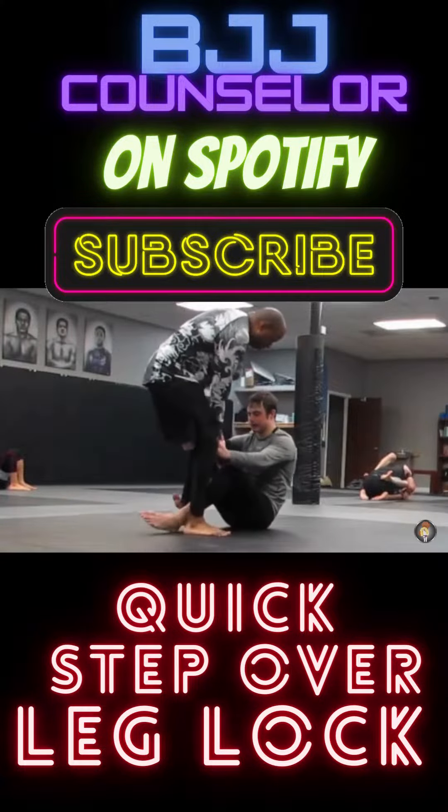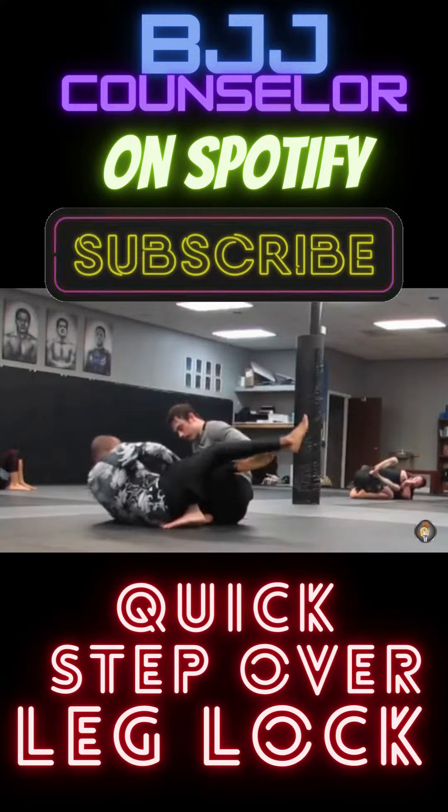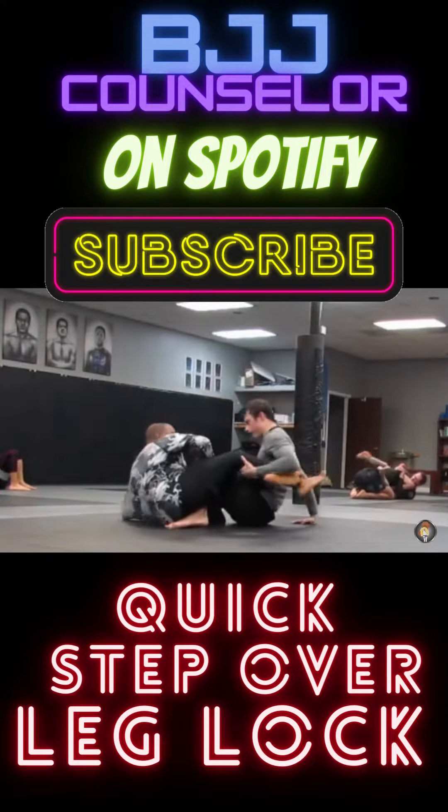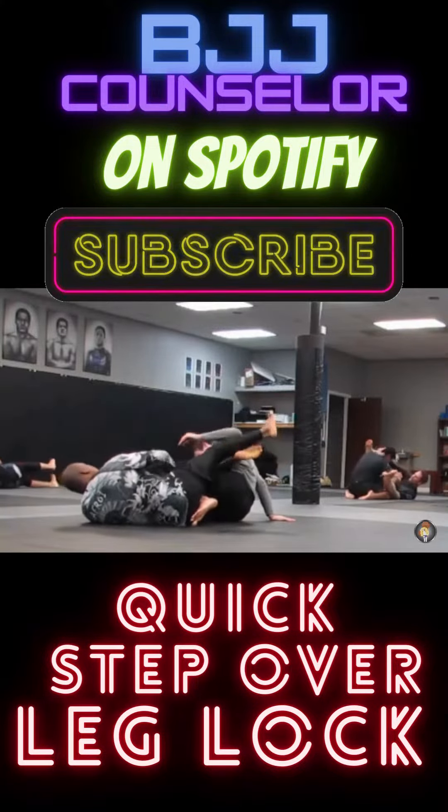So you see I'm rolling with one arm again today. I step in with my left leg, then I'm going to step over his thigh. I'm going to make sure his foot is in between my butt, and I'm going to figure four my legs. I have my right arm between his calf and his thigh, and I pull in for the tap.